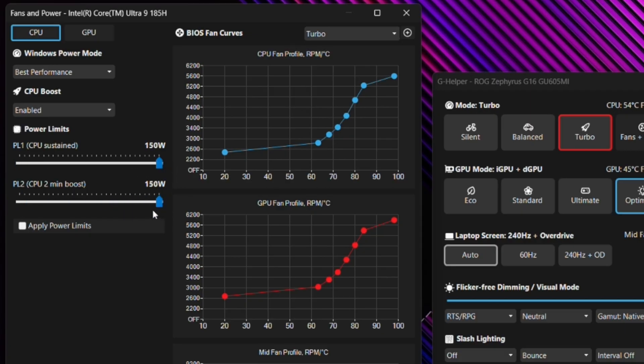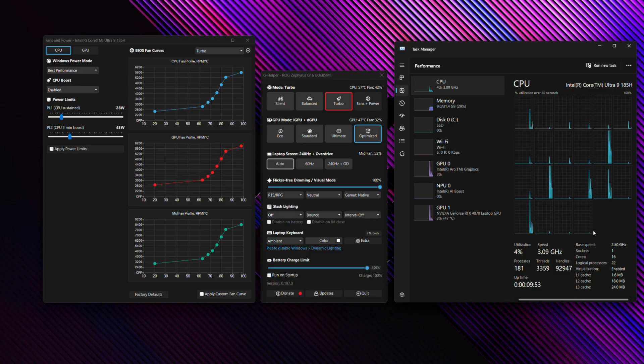You can crank the power limit all the way up to 150 watts, though that's not sustainable in this particular laptop — that range is more applicable to higher-end machines like the Strix or Strix Scar. A reasonable number would be perhaps between 28 watts on the lower end and 45 watts on the higher end. If you adjust these power limits and click Apply, you'll notice the speed starts to change.